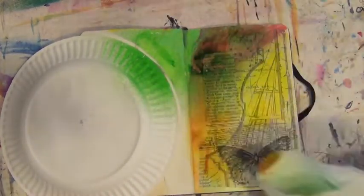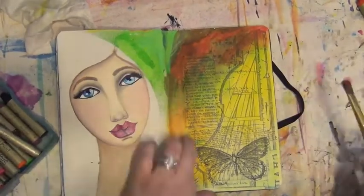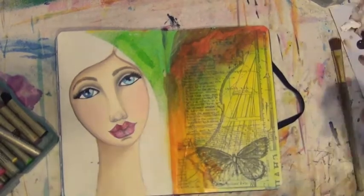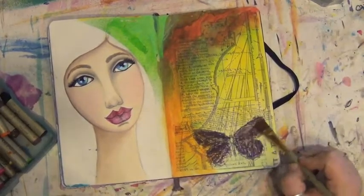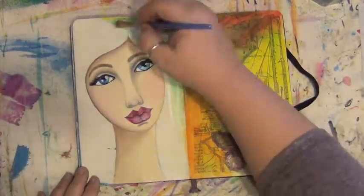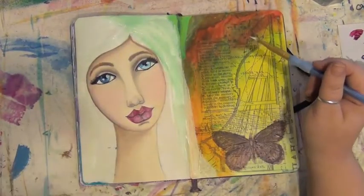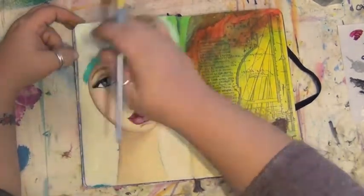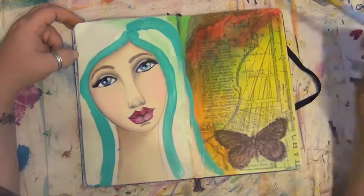Cover your face if you're going to use sprays around it. Now I'm using some Portfolio water-soluble oil pastels to deepen the colors on the right side of the page, diluting them with water — which I don't usually do, I normally use my fingers to smear them around, but I thought I'd give this a shot today. Next I'm blocking out where the hair will be with white to cover some of that color so the teal I'm going to apply stays true all the way around, then filling in all of her hair with Golden Fluid Acrylics teal.